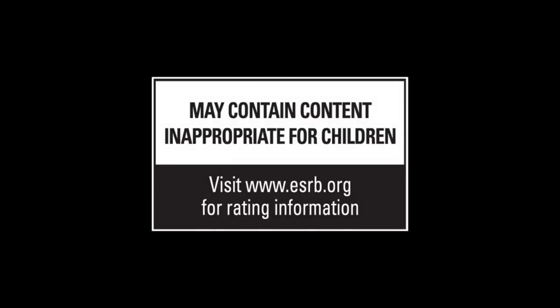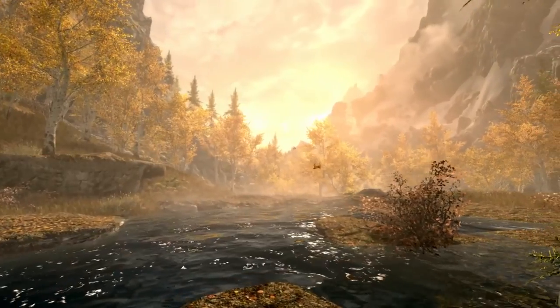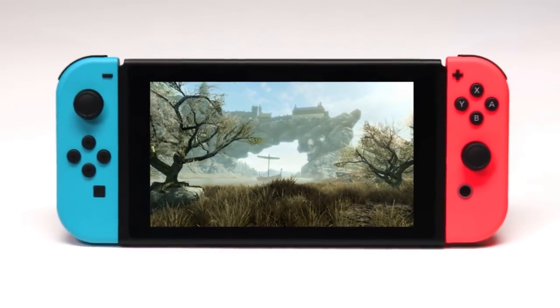A Nintendo Switch case is definitely something you should look into if you don't already have one. By case, I don't mean a bag you put your Switch console in, but rather a protective shell for your Nintendo Switch.